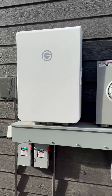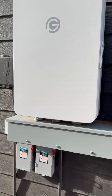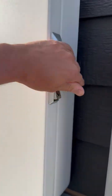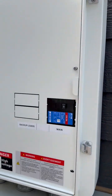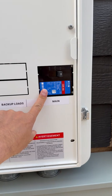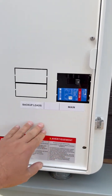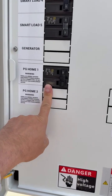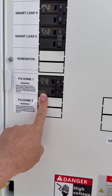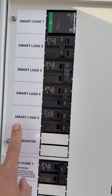This is the load hub, so this is the service entrance disconnect. Inside of here you've got the first disconnecting means for the house, so this would take the place of a normal service entrance panel. You've got the breaker for the interconnection from the Point Guard system and then you have five controllable smart loads here.